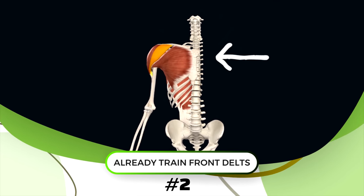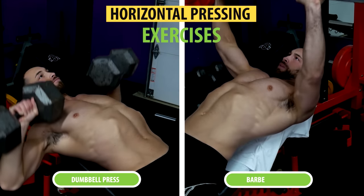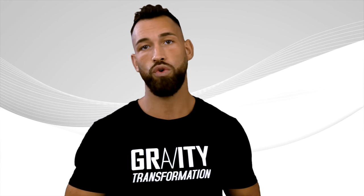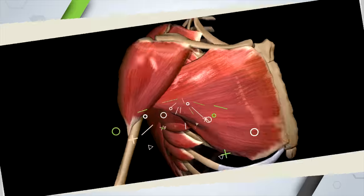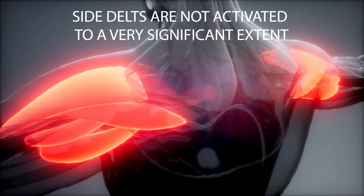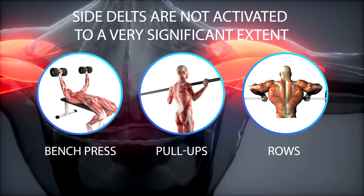The second and bigger issue is that you already train your front delts quite a bit during all your horizontal pressing exercises like the dumbbell and barbell bench press. So when you train your chest, you inadvertently also train the front part of your shoulders a lot. Even your rear delts get recruited to a decent extent from pulling exercises like pull-ups, rows, and especially bent-over high rows. But that's not the case for the side delts, which are especially important for giving your shoulders that wide look. With the exception of upright rows — which can lead to shoulder impingement — your side delts are not significantly activated by most other compound exercises, including bench press, pull-ups, and rows. That's why you want to put extra emphasis on training your side delts during shoulder workouts.